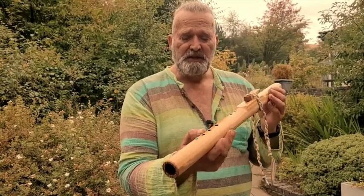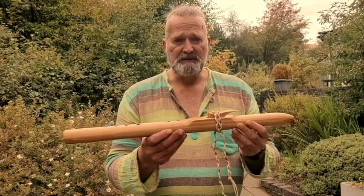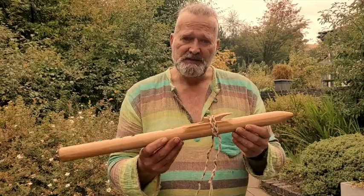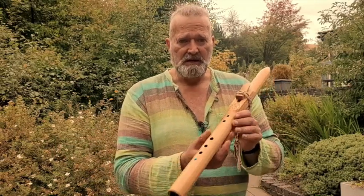I hope you've enjoyed watching this little video — listening, more importantly, to what the flute sounds like, because that's what these little videos are for: to make it easier when you're buying online, just so you can hear what they sound like. I'm Crow, it's been Driftwood Hollow Drums, thanks for watching, bye for now!